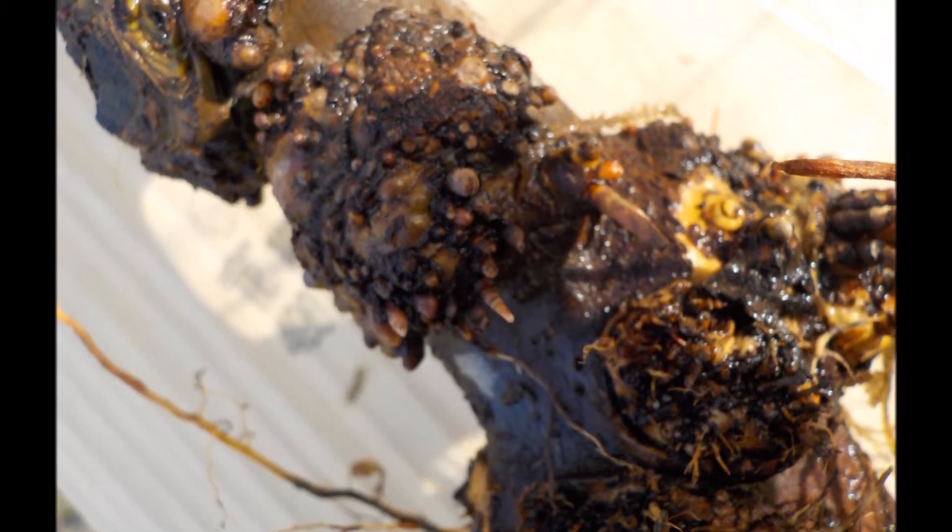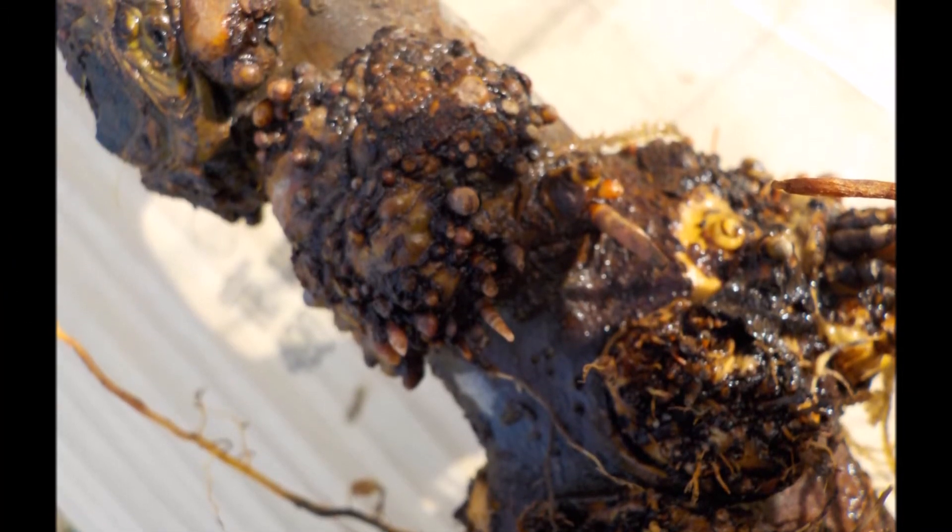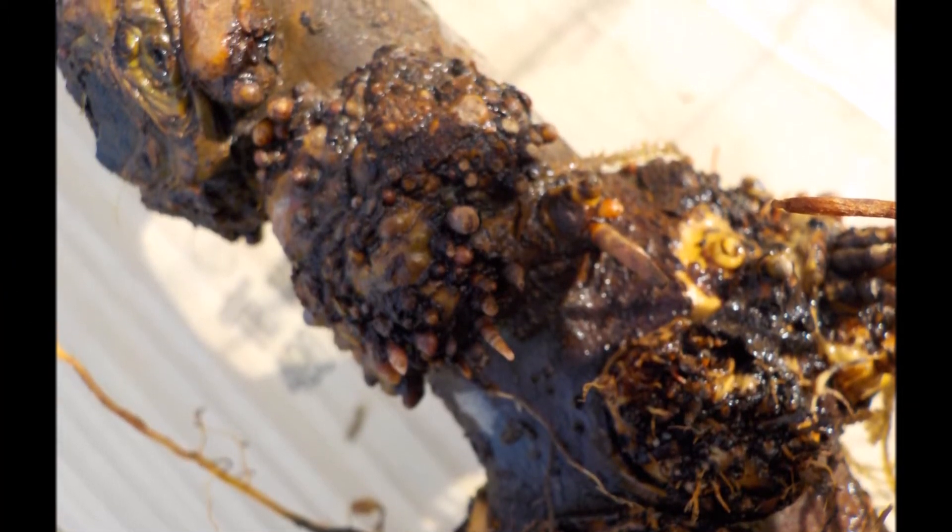In this photo you'll see adventitious roots. They're there in the middle — two little pin-like things sticking out.